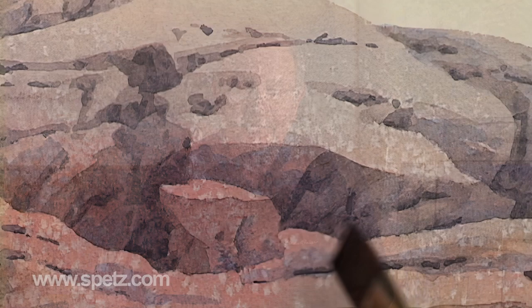There you go — from blob to rock pile. Watercolors are great, and it's the perfect medium for painting rocks.